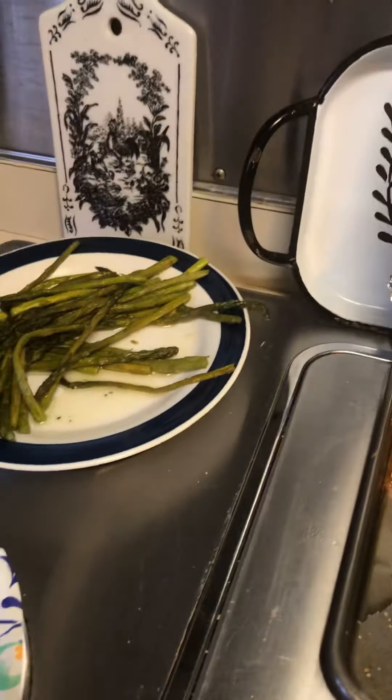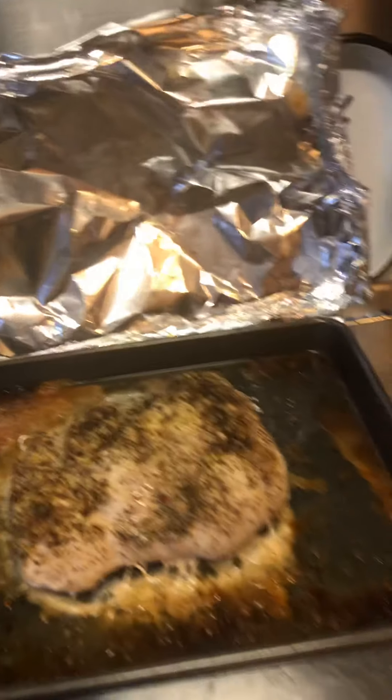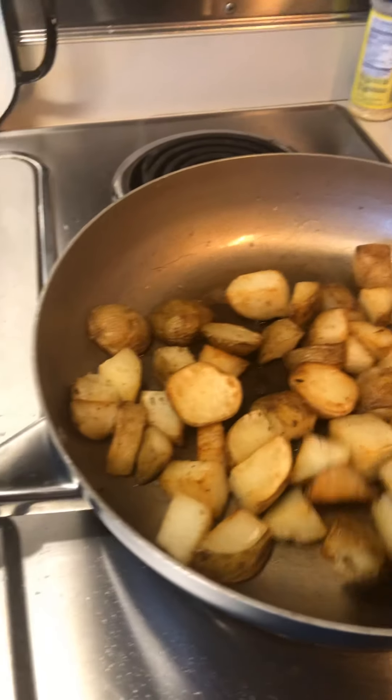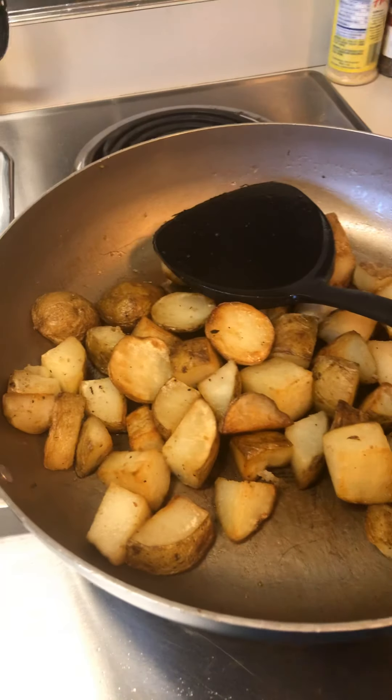We haven't had asparagus in a while, so that's going to be good and refreshing. Like I said before, you can save a lot of money when you shop at Aldi, and the quality of their stuff is really good as well. They don't have a lot of name brand things, but their store brand is just as good, if not better.